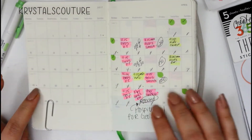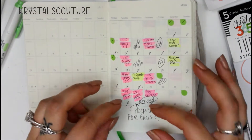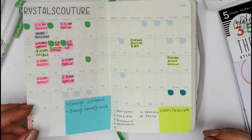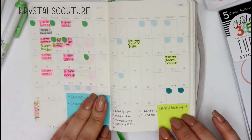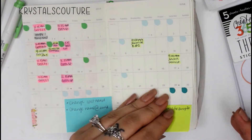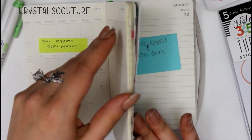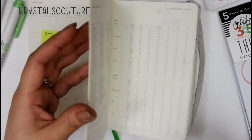If you guys want to see a monthly plan-with-me so you can see how to use the small little boxes that you get with the Moleskine planner, I will link it in the description box. I had already filmed one so it should be up. I do incorporate the monthly planner and this is actually one of the reasons I purchased it — I need and will always need a monthly planner.